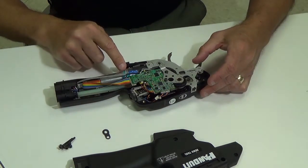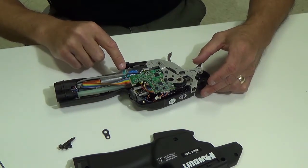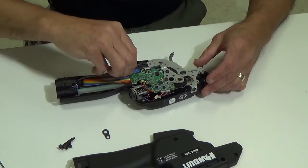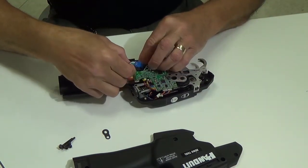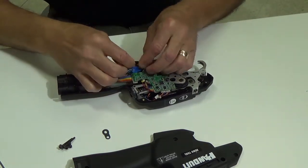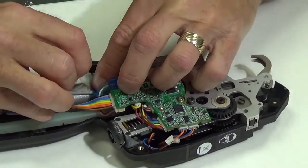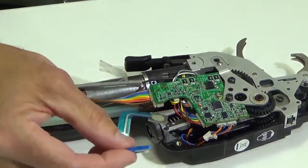The membrane switch is this blue mylar-looking piece here — that's what we're going to replace. Get the switch lifted up, and there's a piece of tape holding the membrane switch to the motor. Peel the tape back, then disconnect the membrane switch from the harness. The membrane switch is now removed.